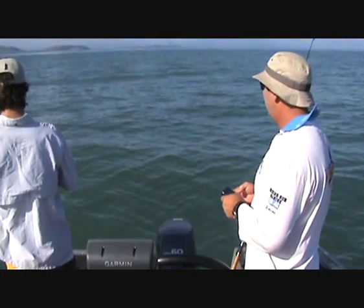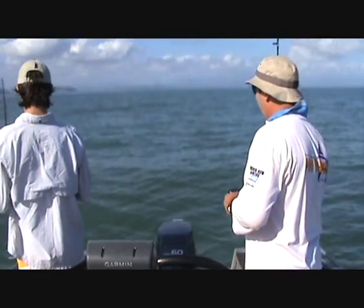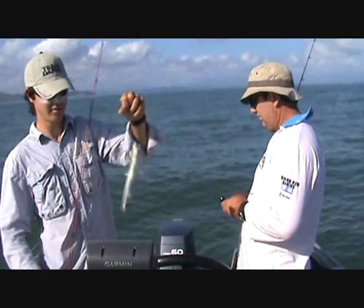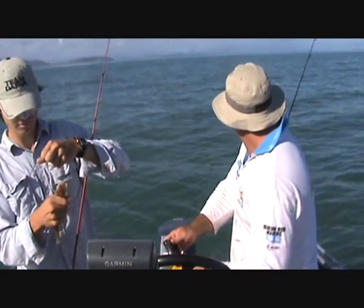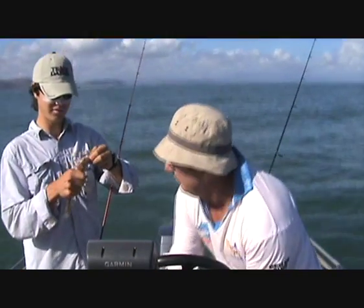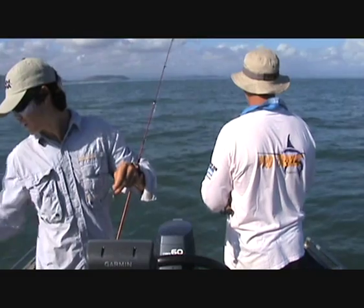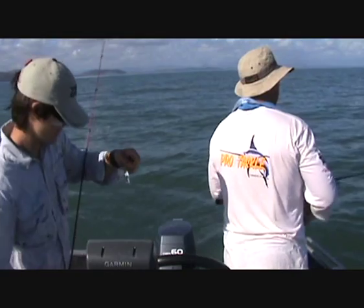That's a little grinner — grinner on the blade. Good bait apparently, sharp teeth on it. We'll let him go, we don't need him.